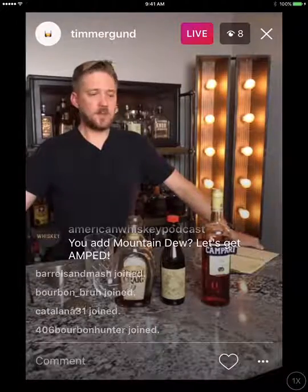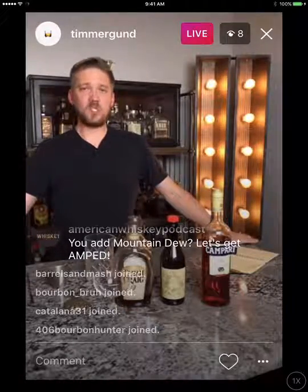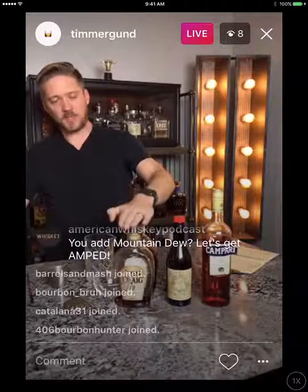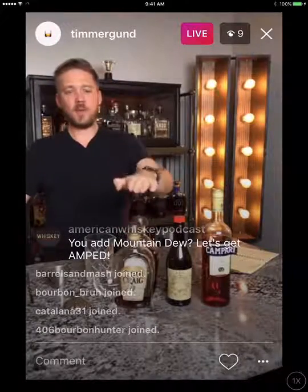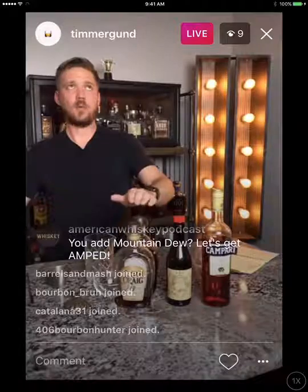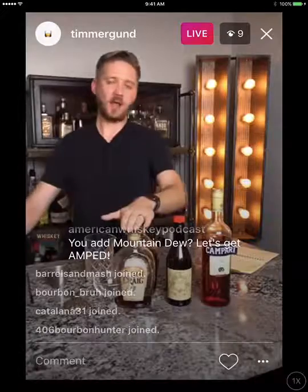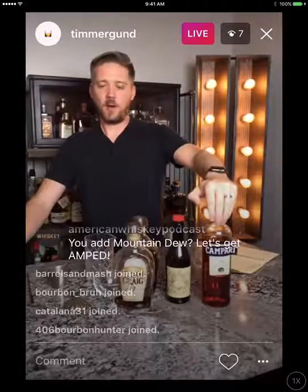We're making the Boulevardier, which is basically a play on the Negroni. Some people call it the cousin or a riff on the Negroni. For those not familiar, the reason it's so similar is because it is essentially a Negroni — except instead of gin, you're using bourbon. Campari and sweet vermouth both go into both drinks. The other difference is the Boulevardier calls for more bourbon: one and a half ounces of bourbon versus equal parts — one-one-one — for the Negroni.